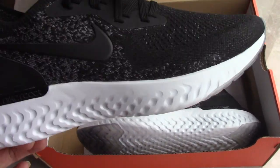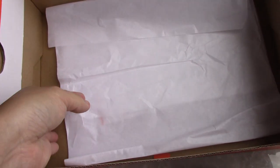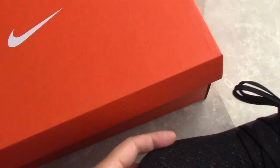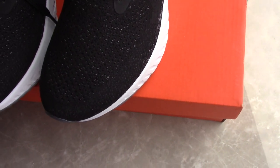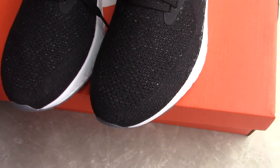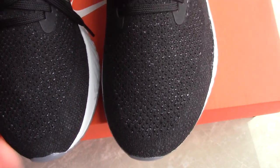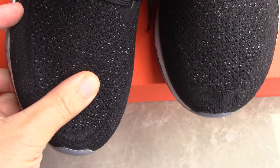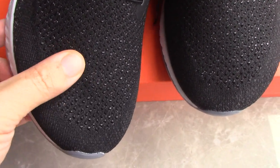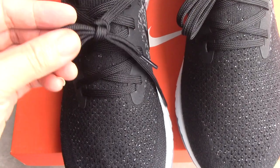Inside the shoebox you can cut the white tissue paper. Now let's look at the shoes — you can see the color is mixed with black and dark grey. The material on the upper is flyknit, so it's quite soft. You can check the pattern on the upper — it's a very soft one with a pattern there.